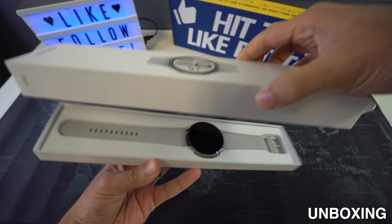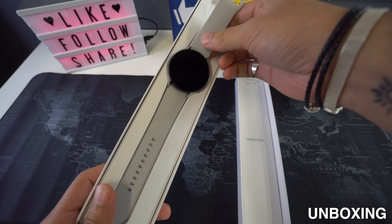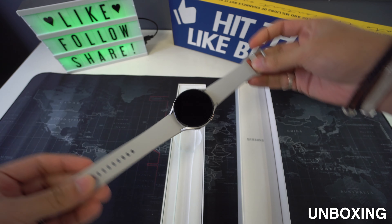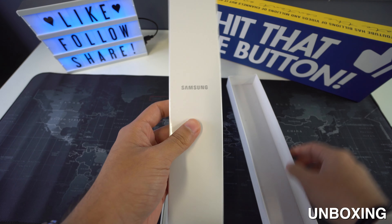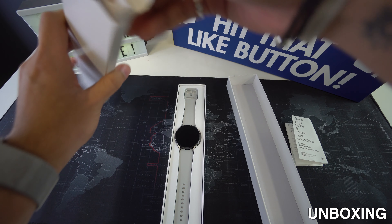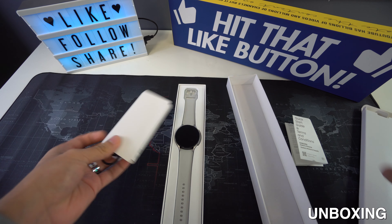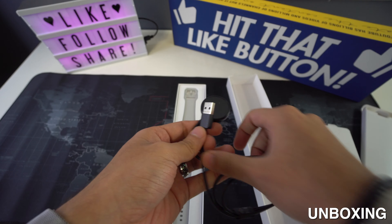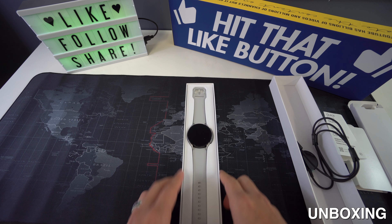Let's open this box up. Once we remove the stickers from the back we can simply open it up — it was very easy and simple. Right here we have the watch; it looks very nice and it has a nice finish. It is round, which is very different from other smartwatches on the market, and it looks pretty good — the color and the feeling of the band. Inside another box we have a quick start guide and the terms and conditions. On the other side we find the charger for the smartwatch, which looks pretty similar to other smartwatch chargers. That was pretty much everything inside the box.